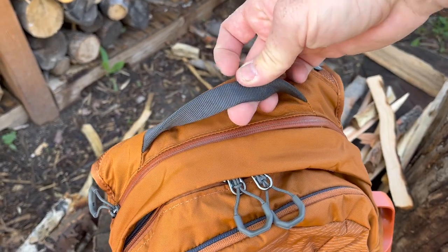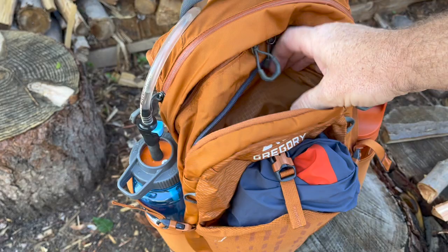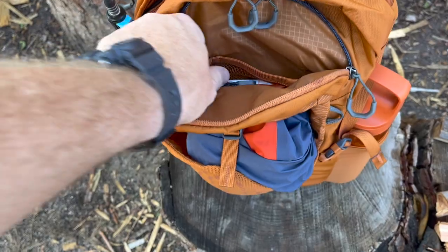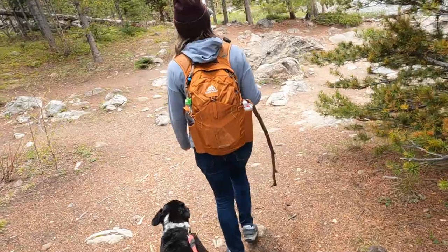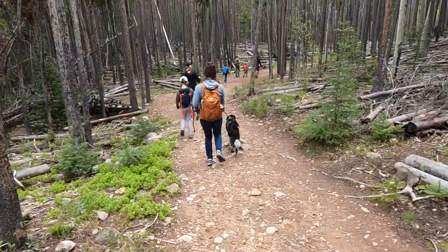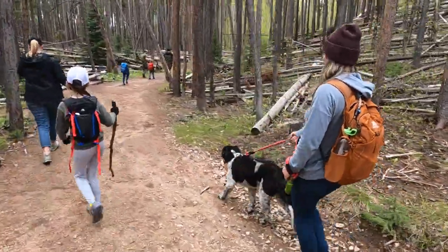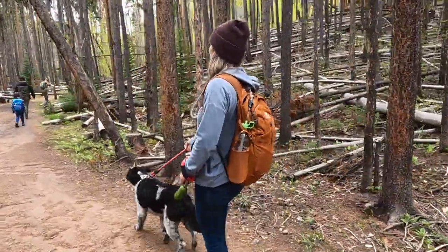There's a nice heavy-duty reinforced grab handle and hang handle. The first enclosed pocket is the smaller organizational pocket with a single YKK zipper — all zippers on this pack are YKK, which is great — and a finger tassel for easy access. Inside are two small mesh pockets for dividing items and a keykeeper. You can easily fit your phone, wallet, keys, a headlamp, or a pocket knife in this compartment.